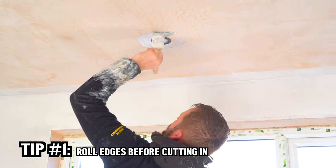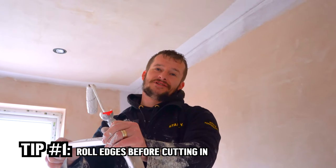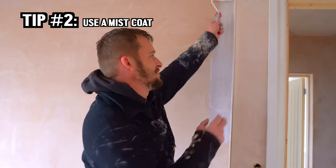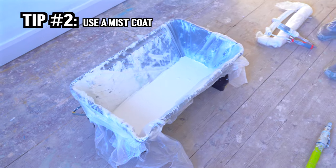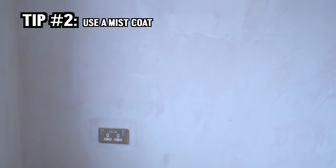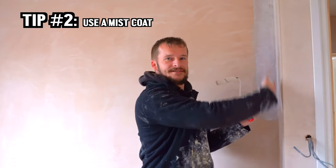I always roll or brush the edges first for your cutting in, and then obviously roll after. It's basically to avoid your brush lines, so you blend it in. If you put normal paint straight onto new plaster, it literally sits on top. With your watered-down mist coat, it sucks it in and creates a barrier for your normal paint. If you just put normal paint on, it's not seeped in — it sits on top of your wall and it'll just peel off.